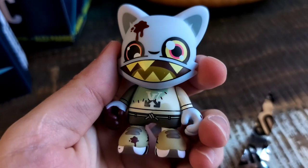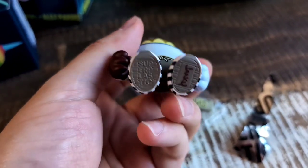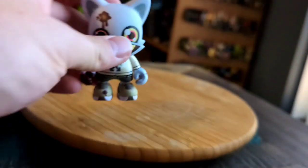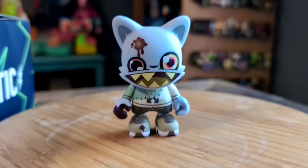We got this fun little zombie one. You can see the blood on there, the patched up t-shirt. It just says janky on there. It does come with a little cricket bat — it says brains on it. A little Shaun of the Dead reference and everything.